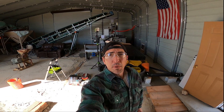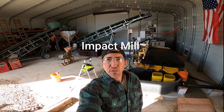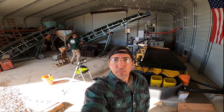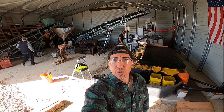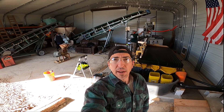Behind me we got the Silver Spring shaker table. Up on the mill we are running a two ton per hour Stutenroth rock hammer mill. We have a 25 foot conveyor feeding the mill and we have a knife gate bin that stores some of our crushed ore from the jaw crusher, and below that we have a vibrating screen deck that screens to a half inch minus.